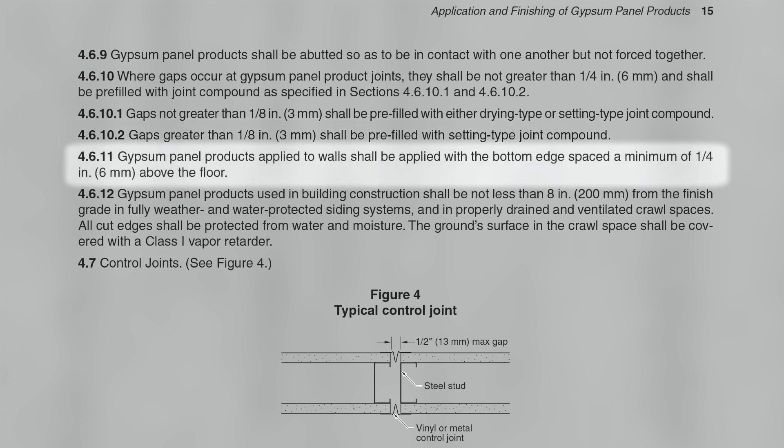Subsection 4.6.11: Gypsum panel products applied to walls shall be applied with the bottom edge spaced a minimum of one-fourth inch above the floor.